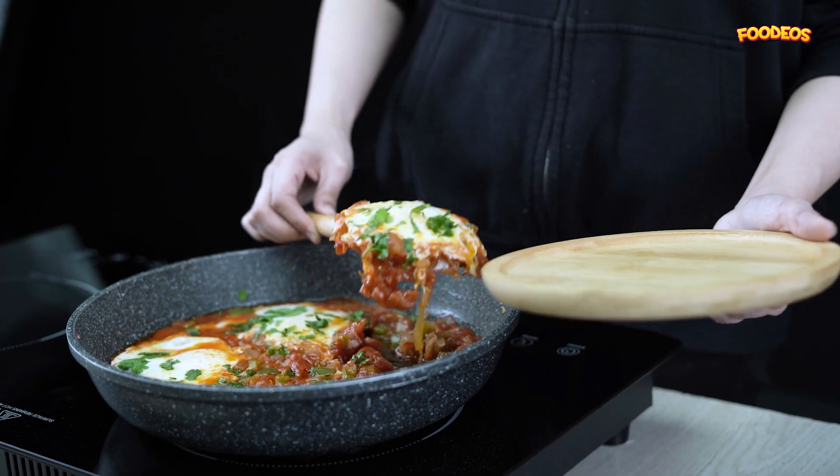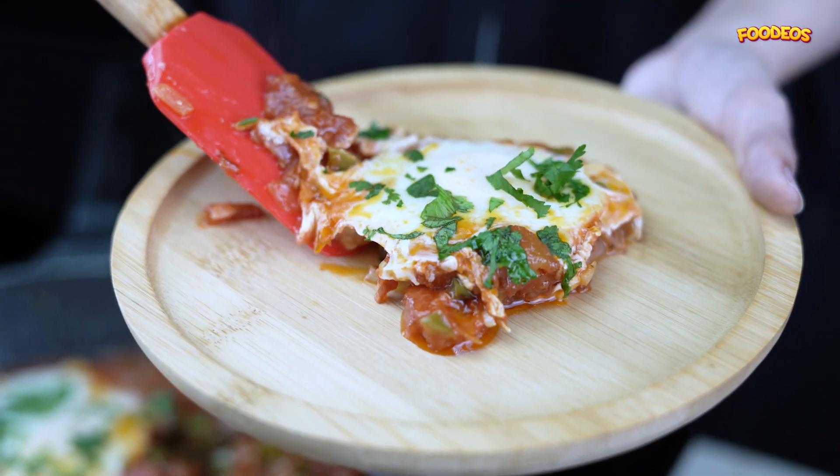I recently discovered the best shakshuka recipe that everyone loves. It's so good and easy to make.